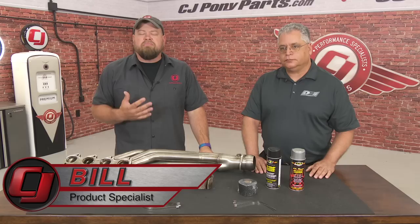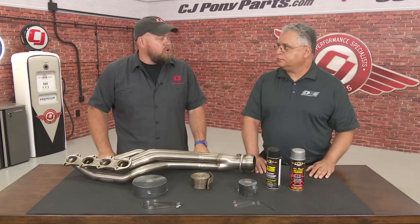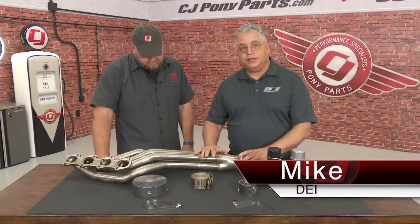Hi, Bill from CJ Pony Parts. I'm here with Mike from DEI Products. DEI specializes in products for sound and heat control. Today he's going to tell us about header wrap and give us an idea of the proper way to install it. Tell us about your products here and why you would want to use this.